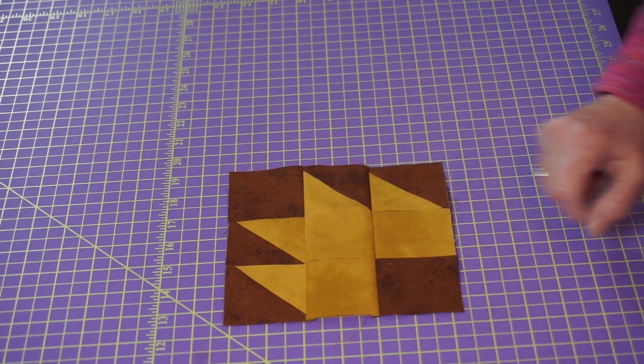And guess what these others are? They're half square triangles. And if you've been following me at all, you know how to do those. Normally I would have used my method to make eight of those at one time because I need two of these blocks for the baby quilt. But in order to show you, I'm making two at a time, so I'm going to make two sets of these.